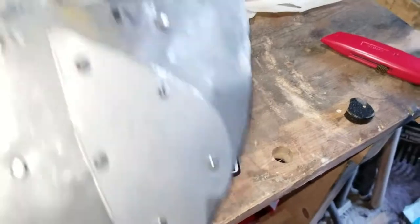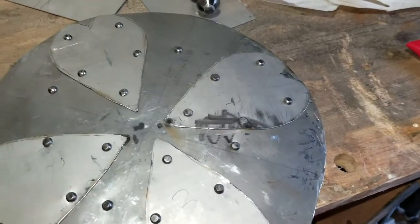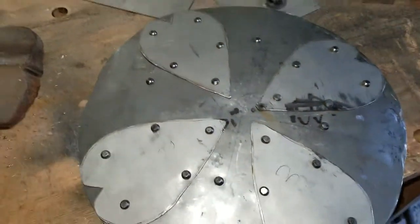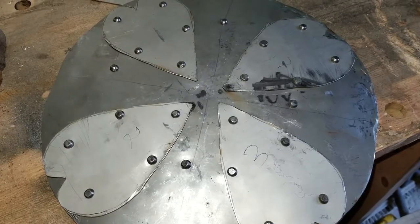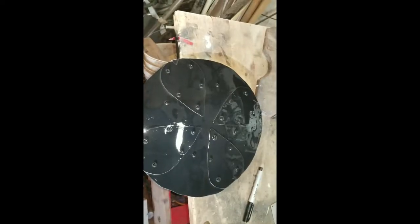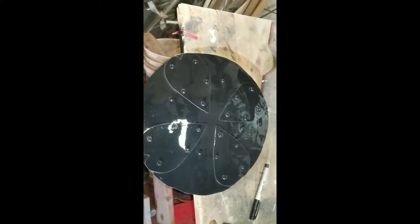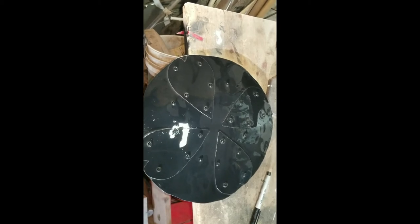Next step: since I have a difference in materials — regular steel and stainless steel — and there are marks everywhere, the solution is spray paint. The black one, not the white one. So we'll hit this with some black spray paint, let it dry, and yes, it's going to get chipped up and banged up. But hey, that's fine — it'll look that way. There it is painted. It's wet right now, so we're going to shut down for the day, let it dry overnight, come back and see how it's doing. Thanks for watching.